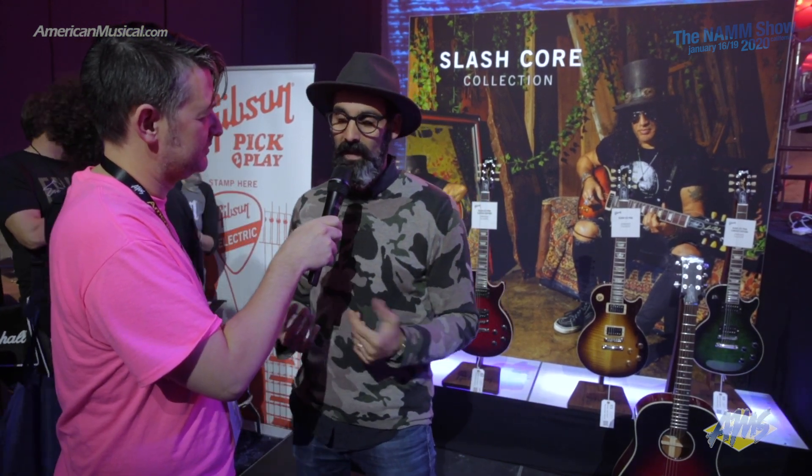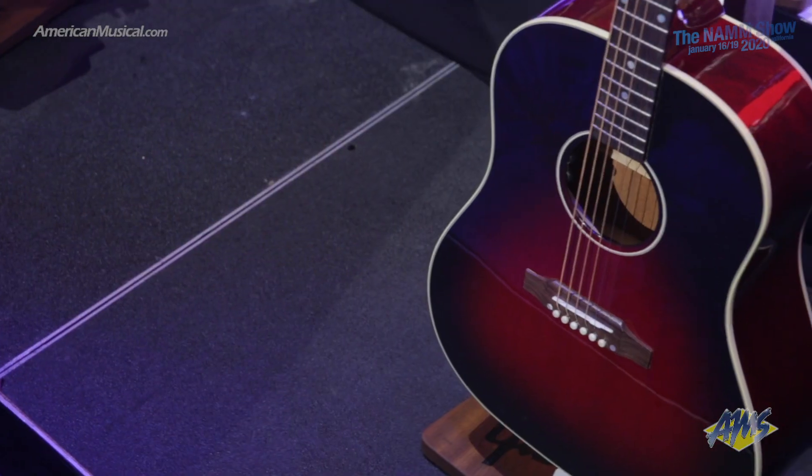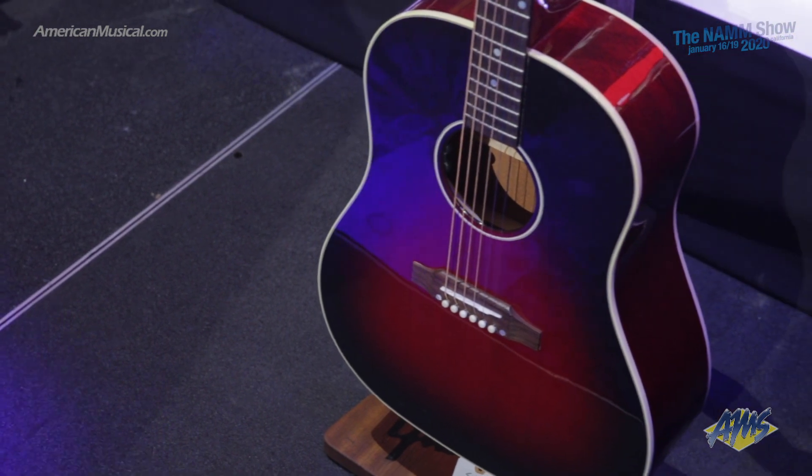Those are the ones that we're replicating in the factory. And with the acoustics — this is the first time we're doing an acoustic guitar with him. It's the J45 in both Vermillion and the tobacco burst.